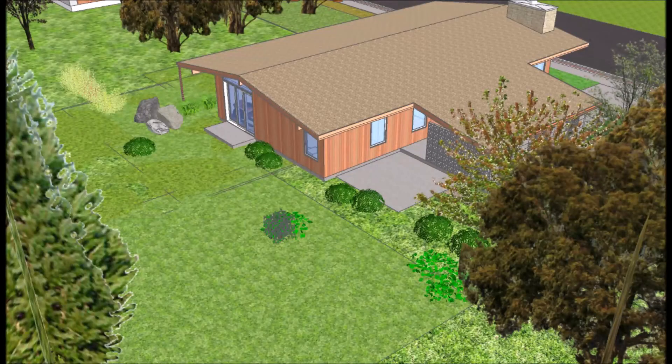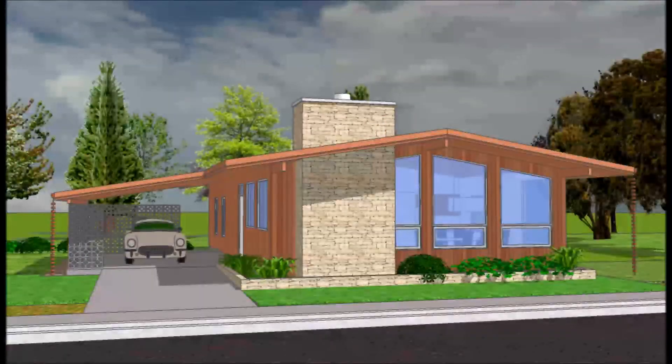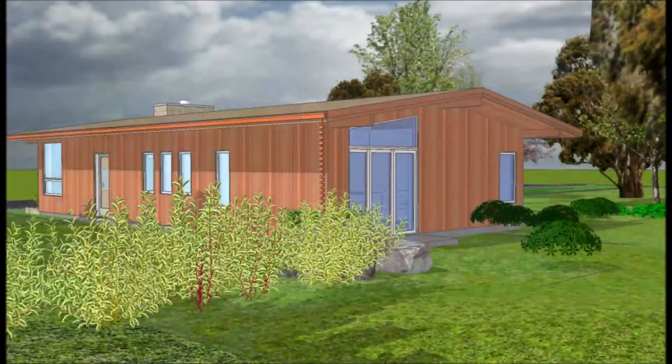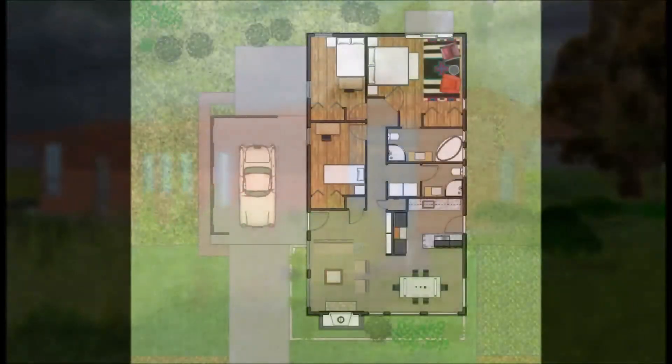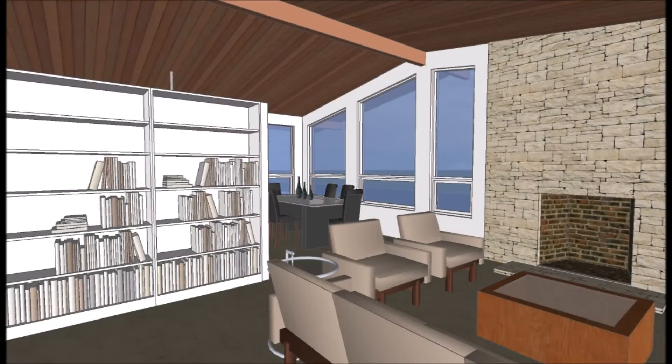Hi friends, this is Tony from Historic American Homes. Welcome to Quick Tips. These are short videos under 10 minutes where I look at simple ways to get quick results that make your SketchUp model sparkle. I'll be adding to this series on a weekly basis, so if you found this useful, please like, subscribe, and click on the little bell to get notifications. You might also want to check out the series I'm doing right now: Creating a Small Home Inspired by Mid-Century Modern Design Using SketchUp and Layout Pro.